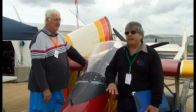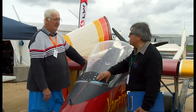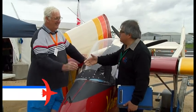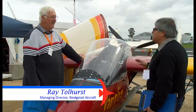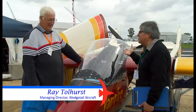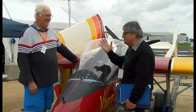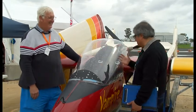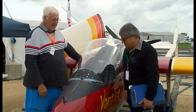AirVenture Australia caters for just about anything and everything that flies, and this is no exception. I'm glad to have you, Ray Tallhurst. As I walked past I thought, what have we got here? This is so unique and so beautiful, I thought I've got to chase you down and get a talk about it. It's such an exciting little aeroplane.